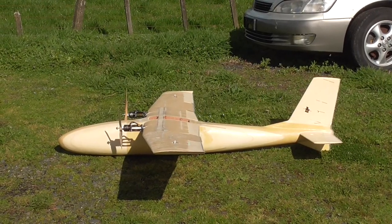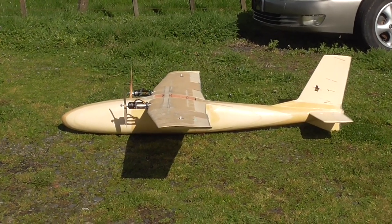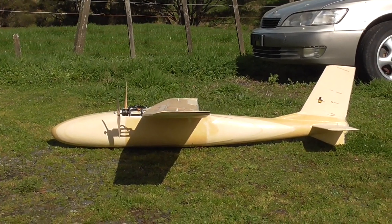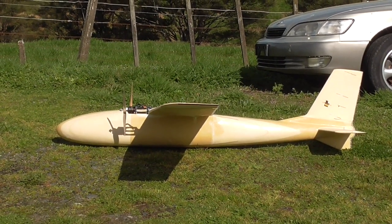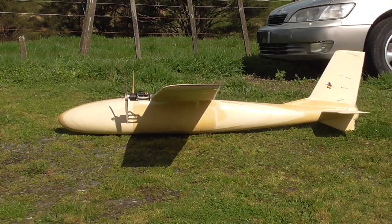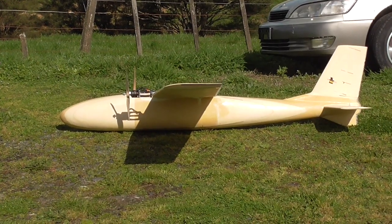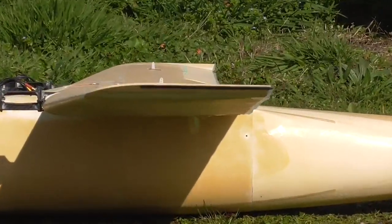It looks like it might have ended up with not quite enough angle of incidence in the wing, so if I squat down like this the twist is fairly pronounced at the wingtip - maybe a little bit too much actually. The angle of the motors and the angle of the horizontal stabilizer are supposed to be the direction of flight, like straight forwards, so looking at the bottom of the wing there...